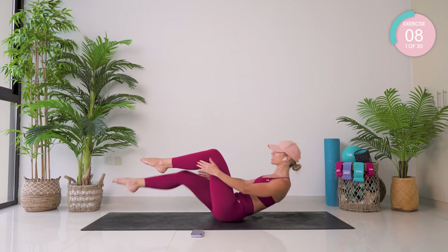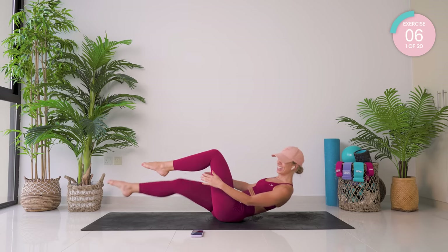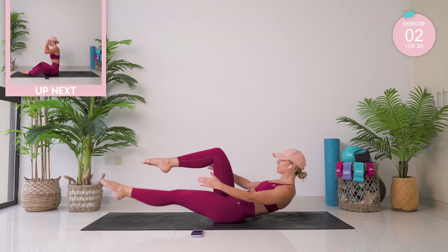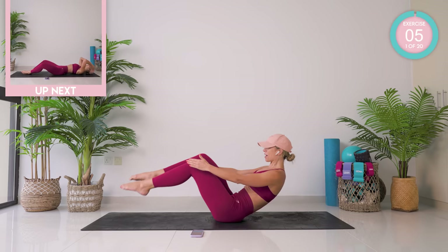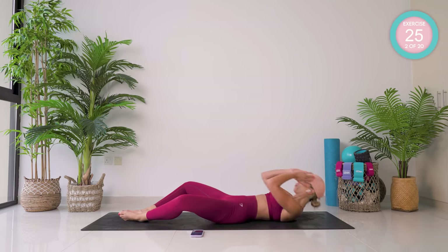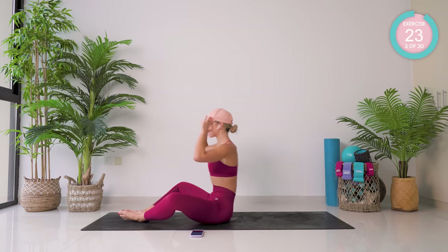10 seconds left. Keep breathing. Don't give up. Amazing. Place your feet down, feet together, knees apart. We're coming all the way down and back up again.